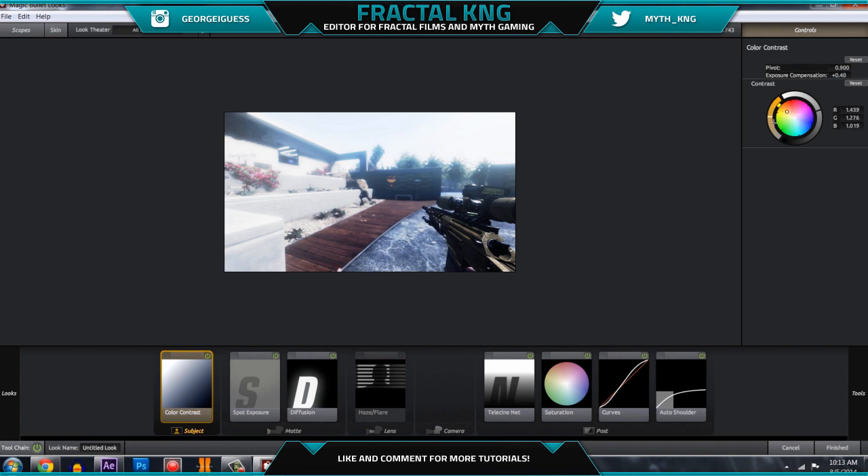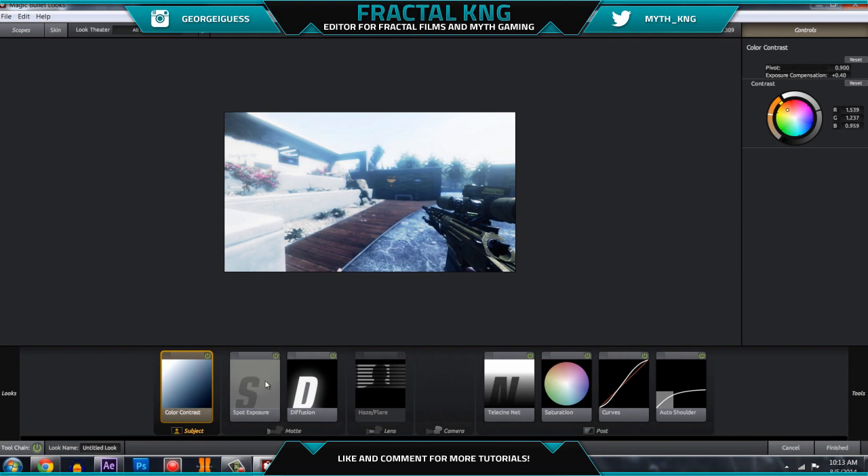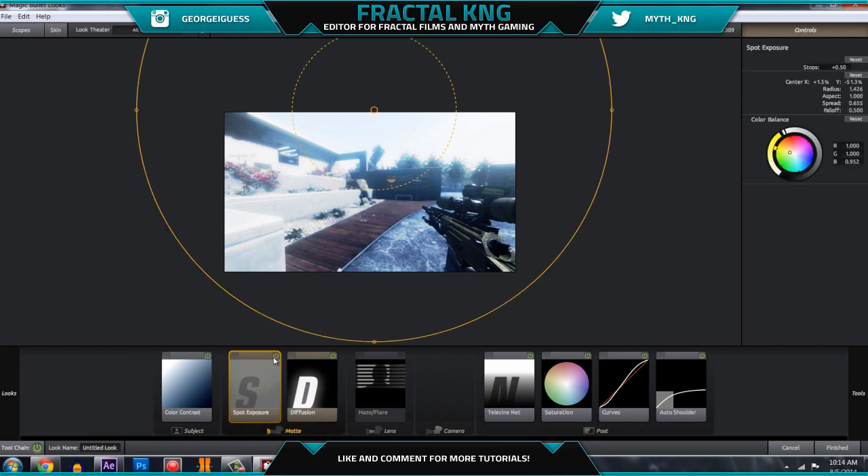Color contrast should be right here around the oranges area. If you go further down into the orange, it makes the blues pop out more — that's because blue is the opposite direction on the color wheel. You can make this anything, but blue looks the best. Just have it towards the orange area towards the middle, because if you have it too far it's going to be really blue. Color contrast adds a nice blue tint.